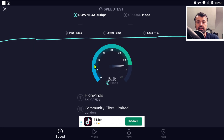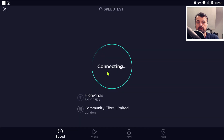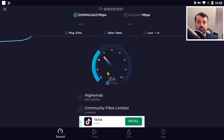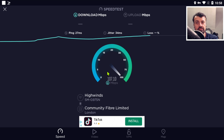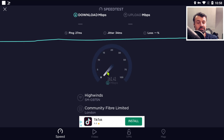And one last time, just to show you how effective these tweaks are - one quick change on your device, and going from about 30 to 40 meg, I'm now consistently going over 140 to 160 meg.